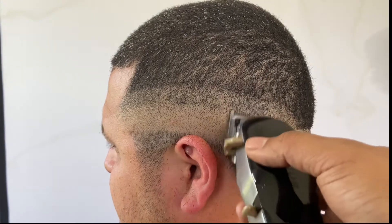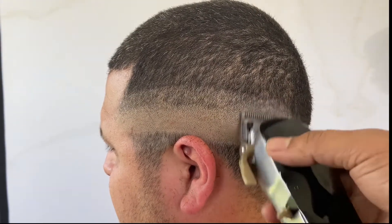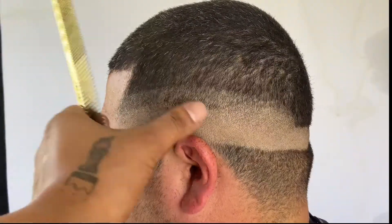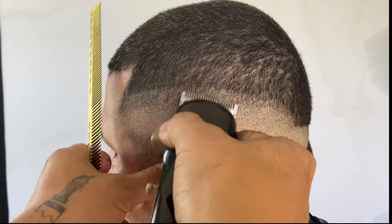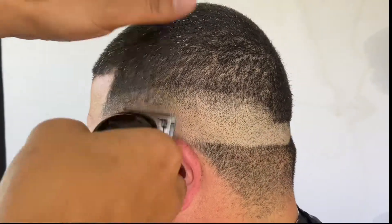Right here we're going to attack that bottom guideline and get it out. We're going to do it with the lever closed first, then open it up gradually until it's all the way open, because that top guideline is all the way open. Then we're going to come back and get that out with the half guard.